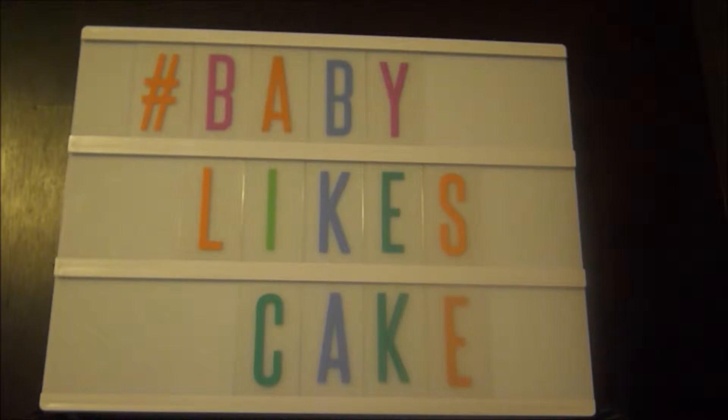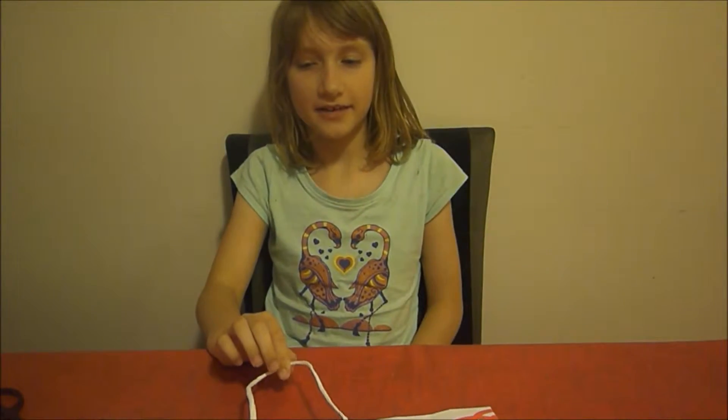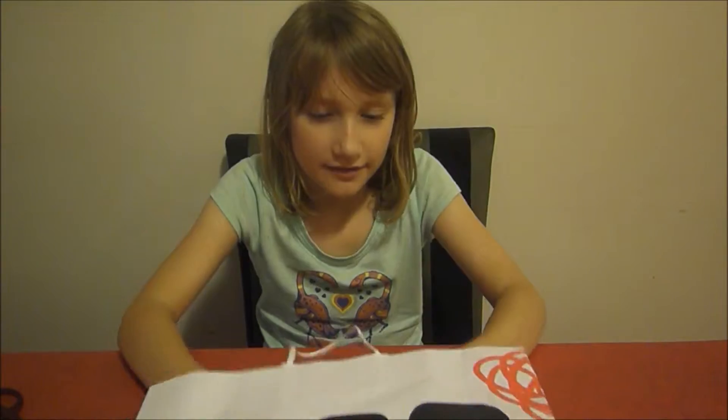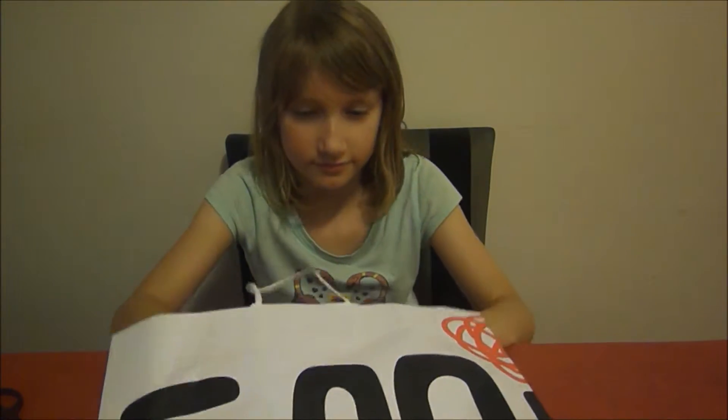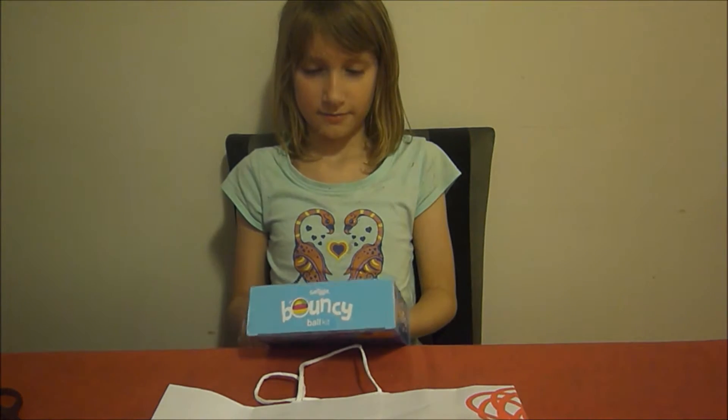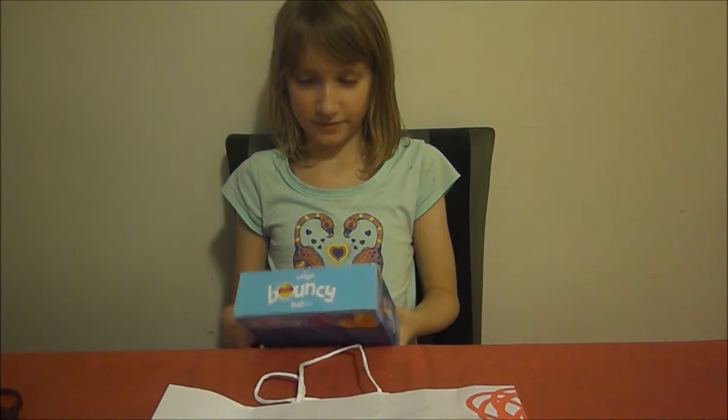Baby Likes Cake! Hello, this is Baby Likes Cake and today we are going to be doing a video. I've got a Bouncy Bouncy Ball Kit from Sniggle.